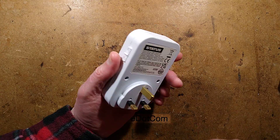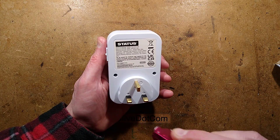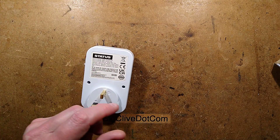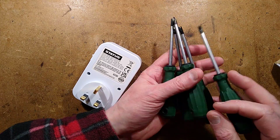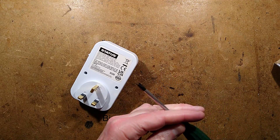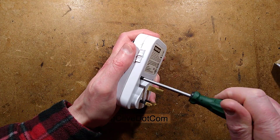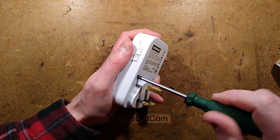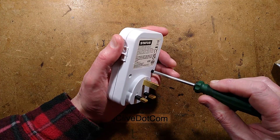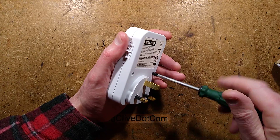Let's open it up. The screws in these are tri-blade tamper-proof screws. I have a handy set of tamper-proof screwdrivers — I got a fairly generic set from Temu. Very useful especially when people try to keep us out of their products, and we can't have that.